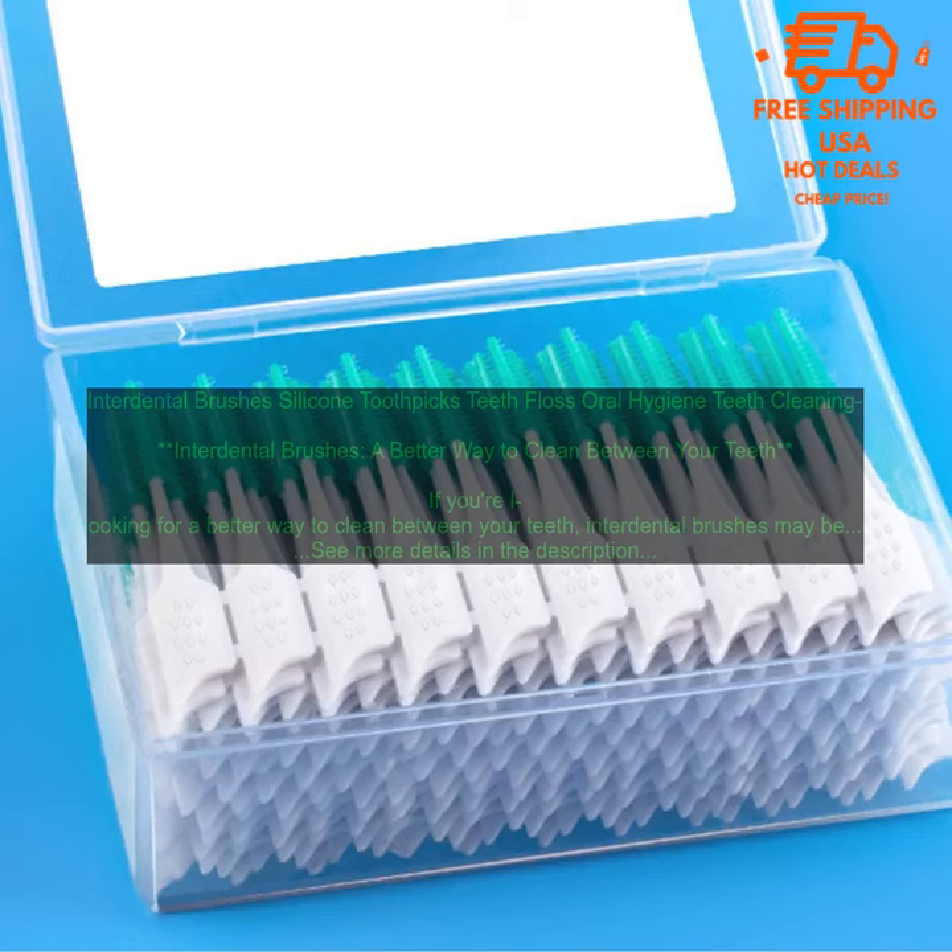Interdental brushes: a better way to clean between your teeth. If you're looking for a better way to clean between your teeth, interdental brushes may be the answer. These small, soft-bristled brushes are designed to reach into the tight spaces between your teeth, removing plaque and food particles that regular brushing can't reach.